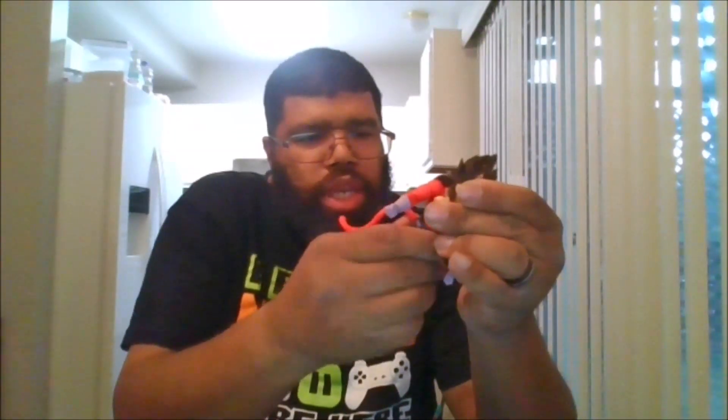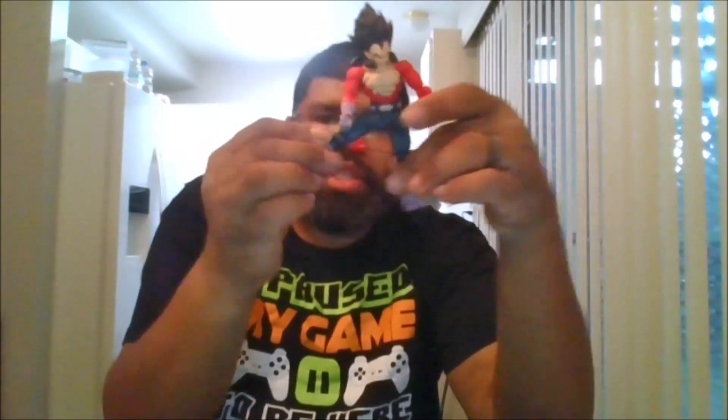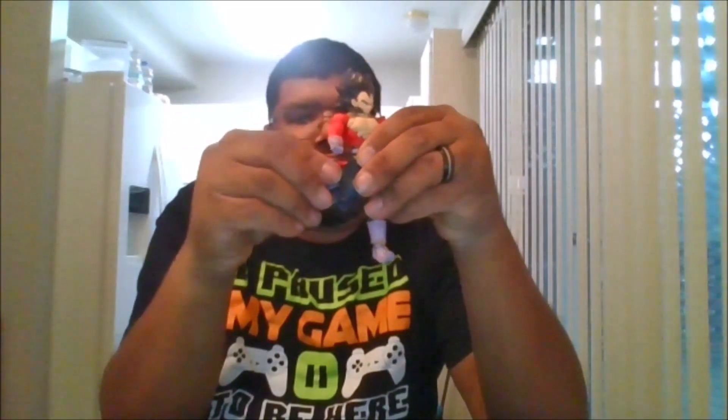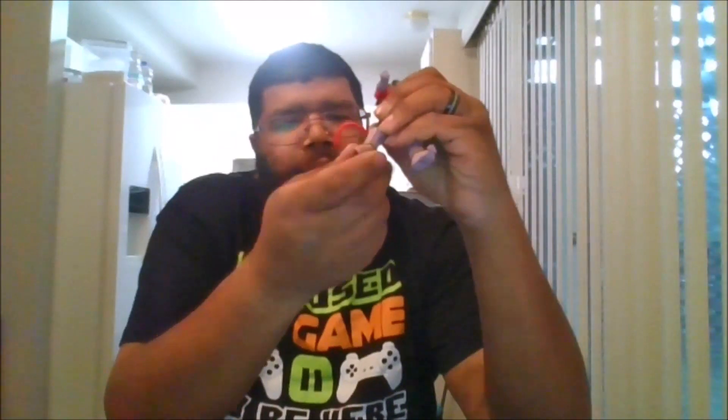You get a double arm bend. You can move the fist 360 — you can go up and go back. You do get a full waist rotation 360. The ab crunch can go forward that far and back that far. The legs — you can do the splits. You do get a thigh swivel and a double knee bend. Unfortunately, you don't get any boot swivel. The feet can do a full 360 — you can go back and go forward. You do get toe pivots.